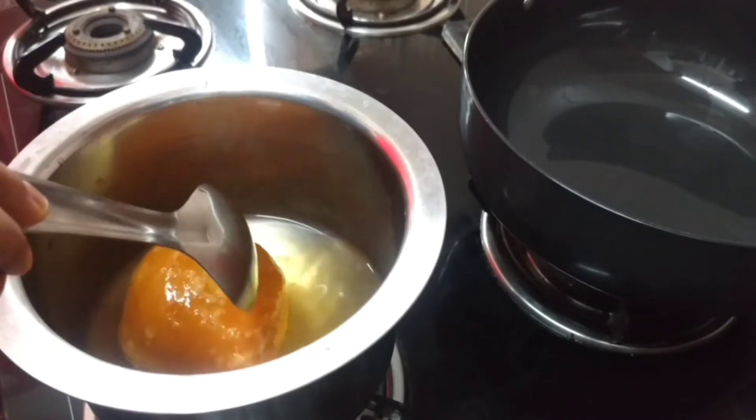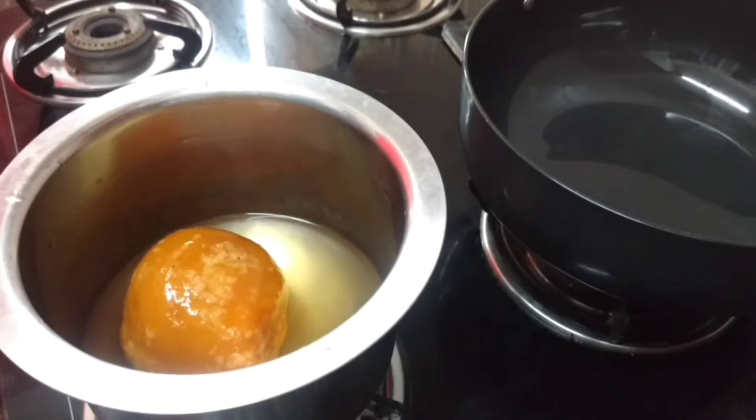Then we will add the chakka — 1-300 grams. We will add the chakka. Let's review it.